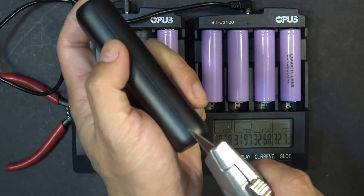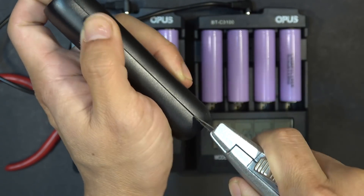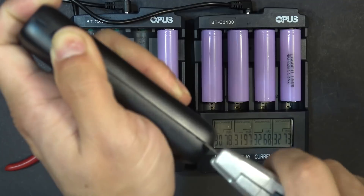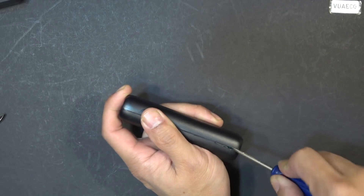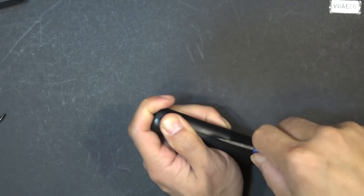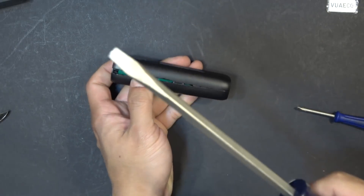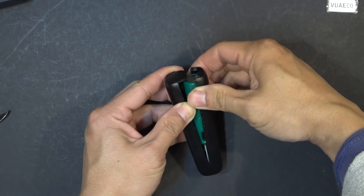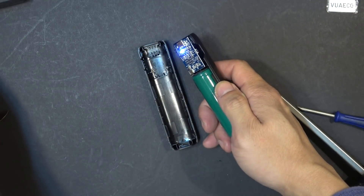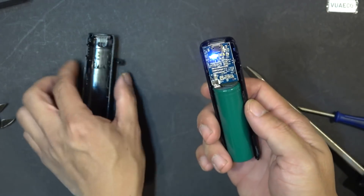Now let's pry this off and see what's inside. There are no screws, so I guess we just have to do it the old-fashioned way — kind of tough here. I'm using a big boy here. Now it's coming out. Something is coming out. Nothing is broken yet — just good news.